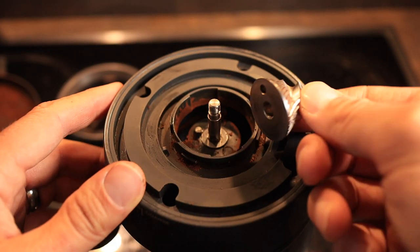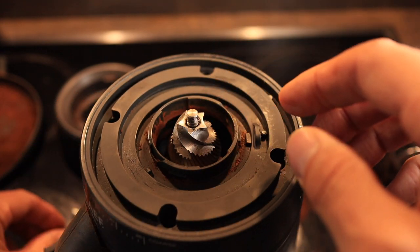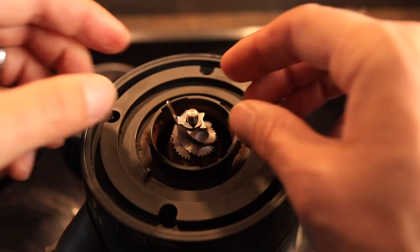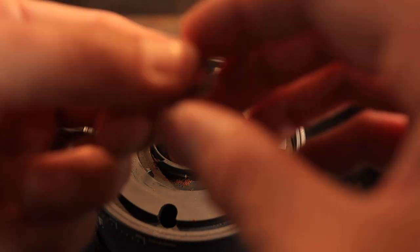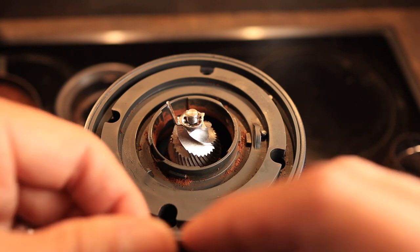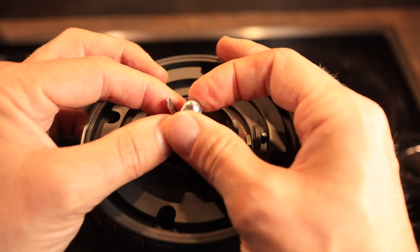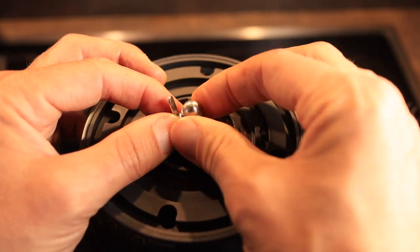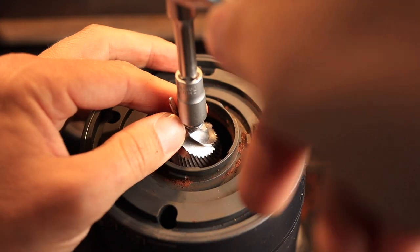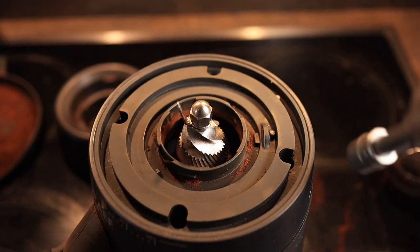Now let's install the bottom burr — it goes on just like that, everything in reverse order. The tab goes on there, then a kind of arresting washer on top of that. Then we're going to screw on our nut counterclockwise — so that's a little bit unintuitive, keep that in mind. We'll tighten it counterclockwise.